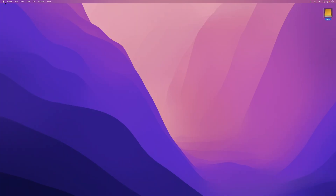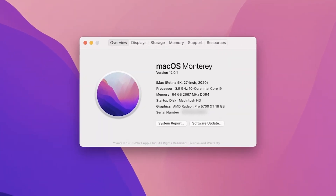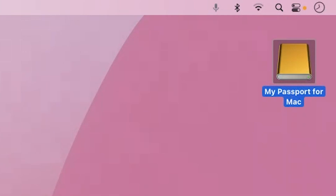Alright, let's dive in. For this demo, I'm working in Mac OS 12.0.1 Monterey, so if your operating system is older or newer, some of these items may have moved around. First, plug in your drive. You should see it pop up on your desktop. If it doesn't, check the drive's packaging to make sure it says it's Mac compatible. Sometimes you can see your drive in Disk Utility even if it's not showing up on your desktop.